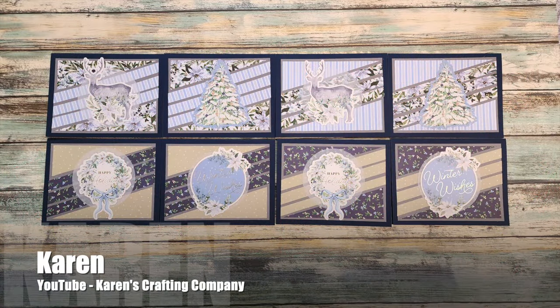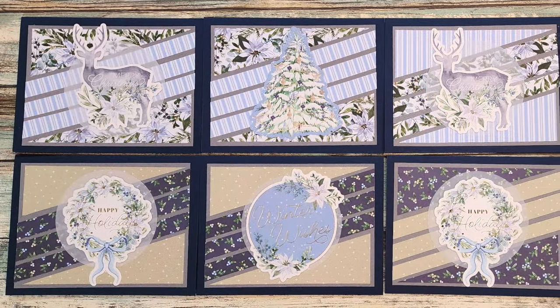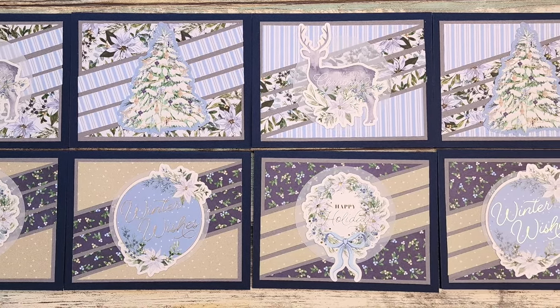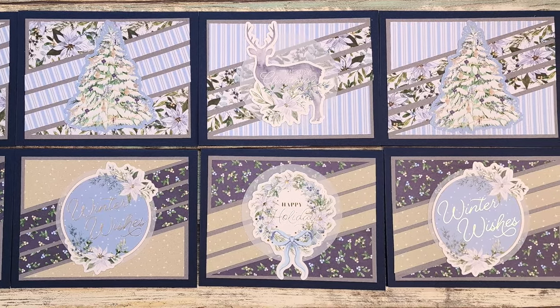Karen, who shares on the Karen's Crafting Company YouTube channel, has created a set of winter holiday cards. I love the blues and those fun focal points, especially the deer.